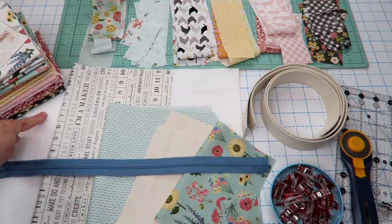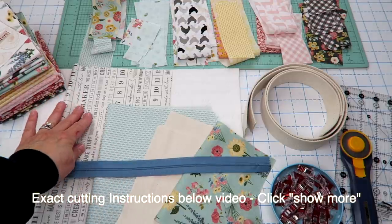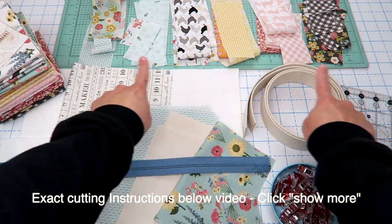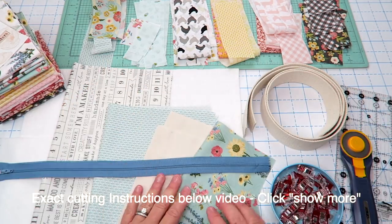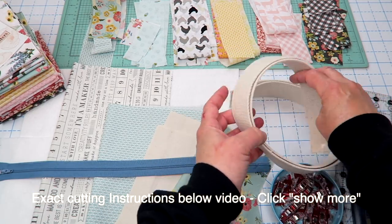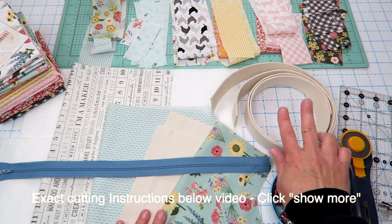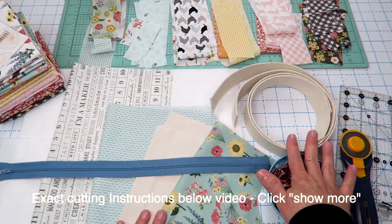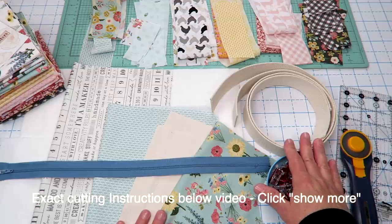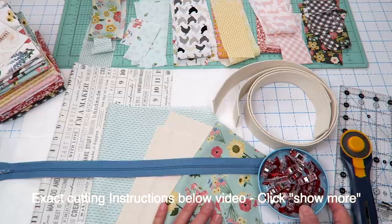For this project you're going to need some batting for the bag, an extra piece of batting for your front pocket, a zipper, some lining fabric, some fabric for your outsides, some fabric for your pocket on the inside, and a bunch of fun scraps for our quilt as you go pocket. I'm also going to be using cotton webbing for my strap, but I will link a video below where I make my own fabric strap. You'll need two straps and I'm making mine 28 inches long. I'm about 5'2 and that seems to work for me — if you are taller you may want to measure and make your straps long enough to fit your own body.